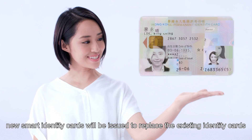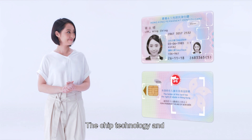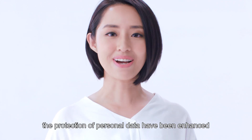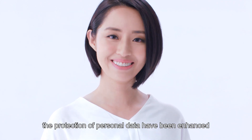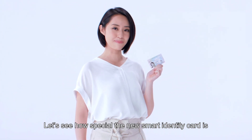New smart identity cards will be issued to replace the existing identity cards. The chip technology and the protection of personal data have been enhanced. Let's see how special the new smart identity card is.